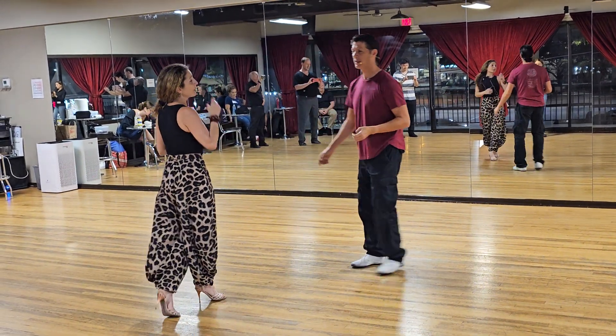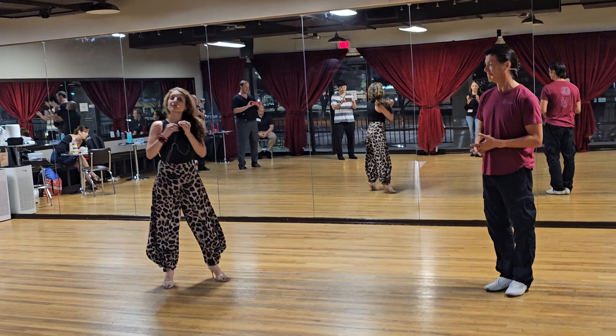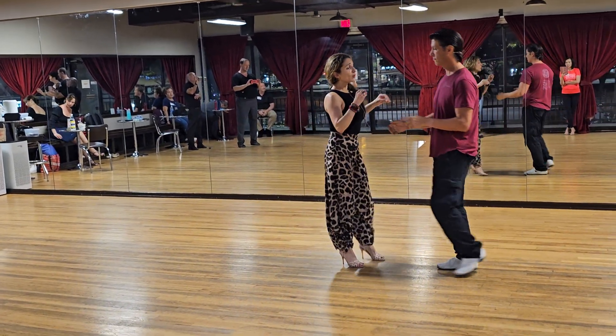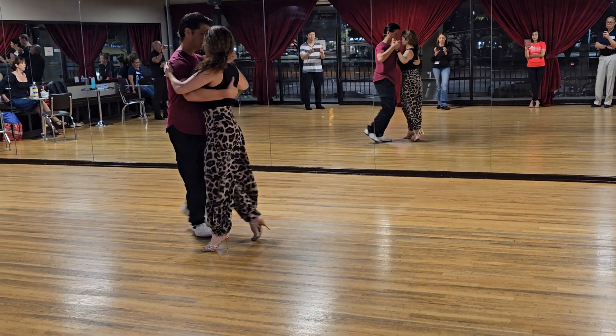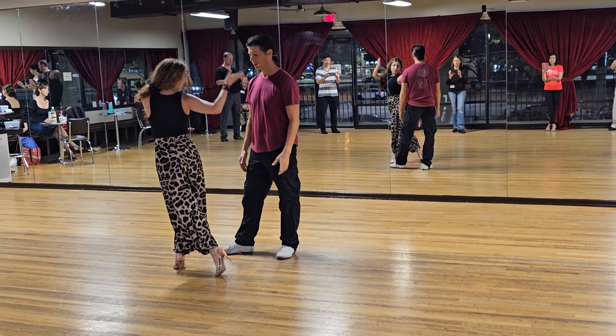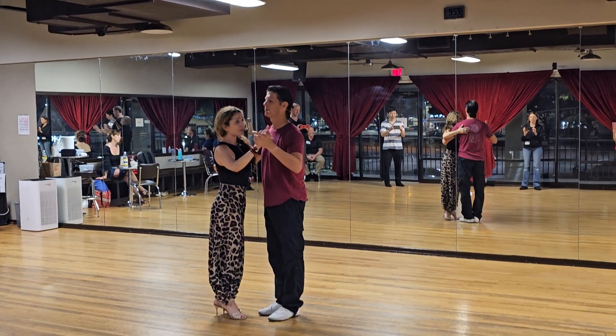On the forward ocho, I know that sometimes we feel we have to rush it because sometimes the guys also rush it. When we're doing the forward ocho, it should always feel like we're doing this position — forward. Notice my hips are facing this way, and my upper body is facing him. Then we can finish.